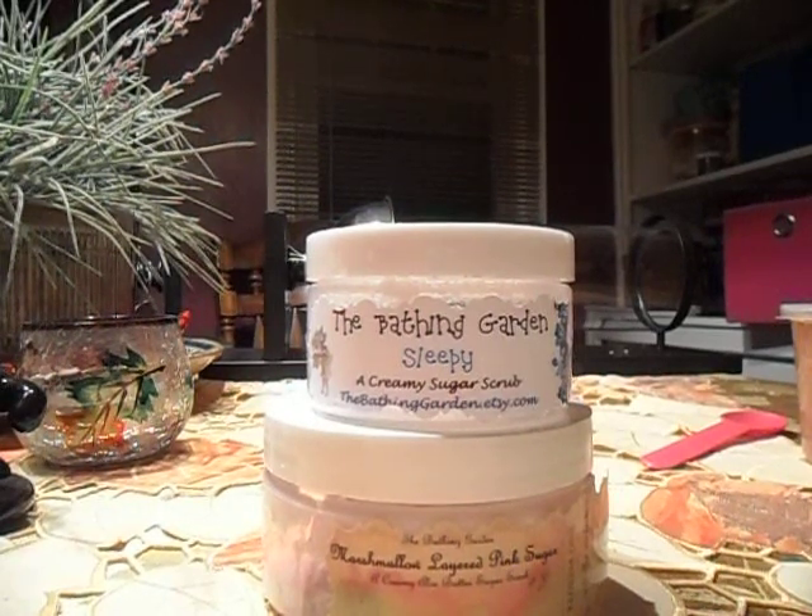Hi y'all, welcome back to my channel. Today I'm doing something a little different — this is not wax. I'm going to be doing a quick review on a couple of scrubs that I've just finished. They're both from The Bathing Garden, so I will link Shannon down below. If you join her Facebook page, she has just done a restock on October 9th, so you still have time to place an order for wax or these scrubs.